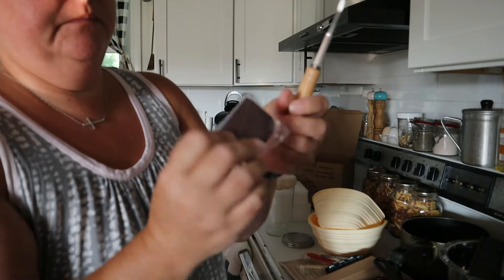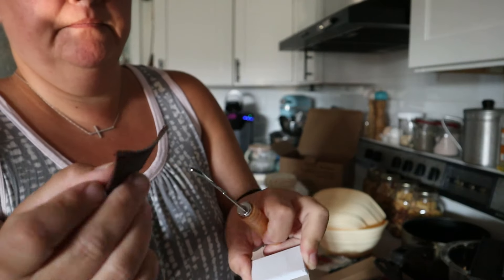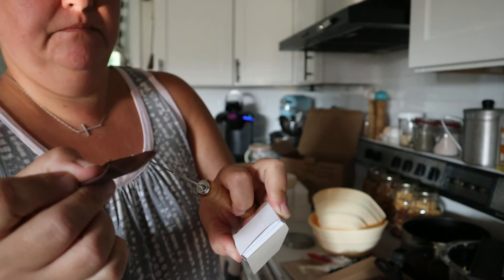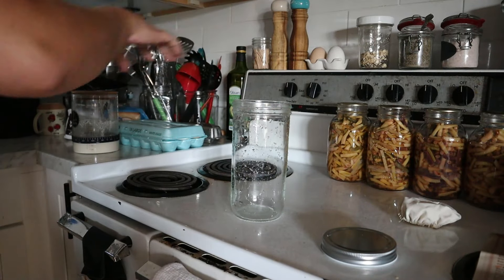The kit also includes a sourdough bread lame with five blades and a cover. Once you put the blade on the lame, there is a leather cover that you can put over it.